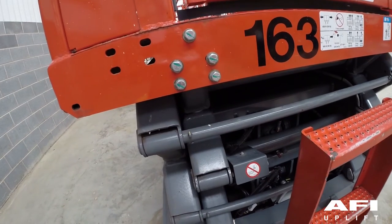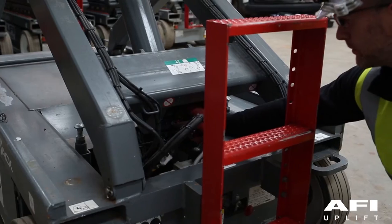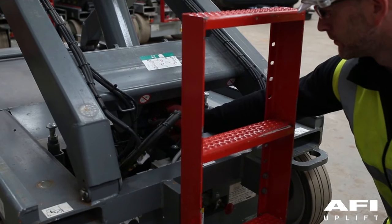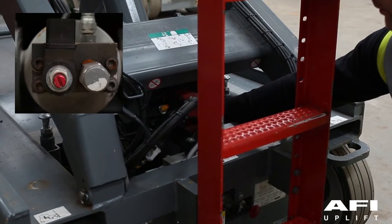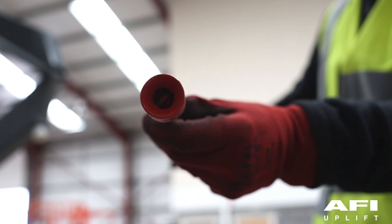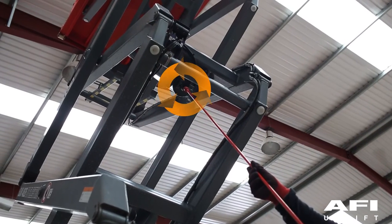To test the emergency lowering, raise the platform from the ground controls. Locate the holding valve manual override control at the base of each lift cylinder. Depress and turn counterclockwise. If necessary, use the access rod that is located on the base of the aerial platform to reach the upper cylinder.